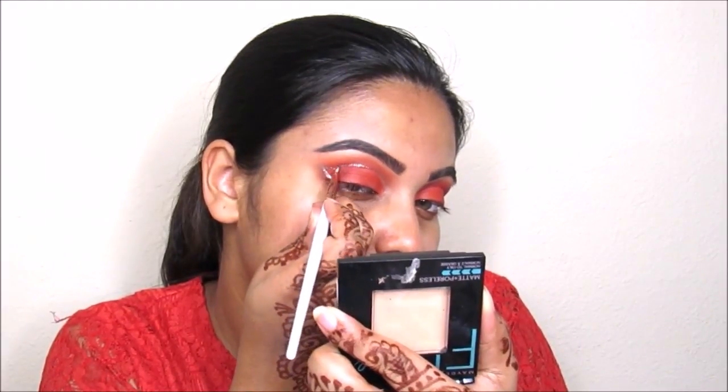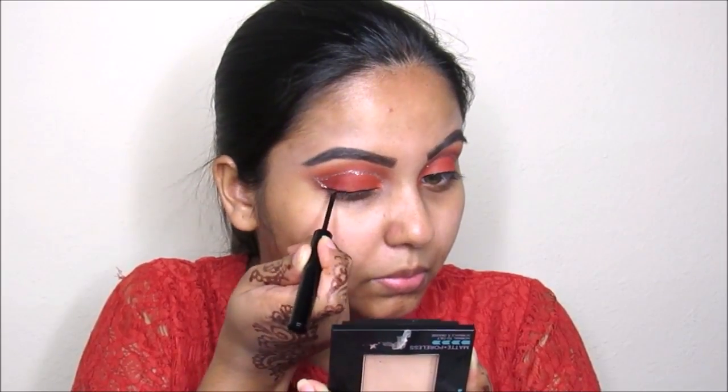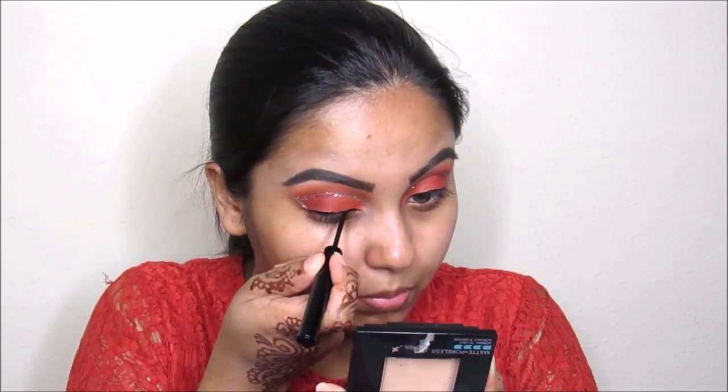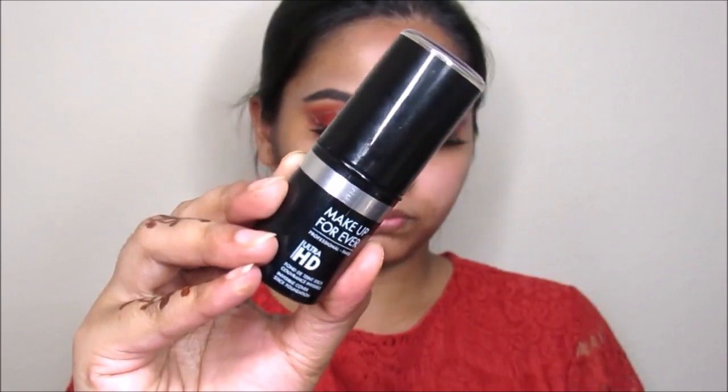Now I'm taking this NYX liquid liner — it's a black liner — and I'm not going to wing it out. Now I'm applying the House of Lashes Iconics on my eye.